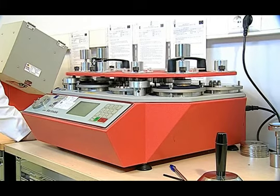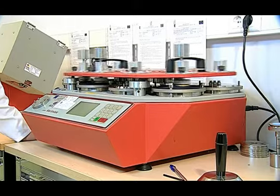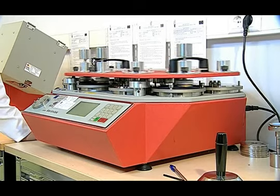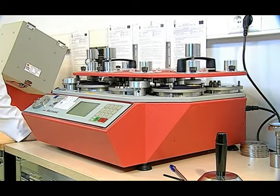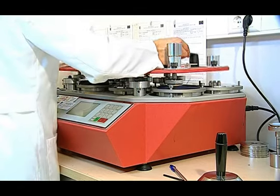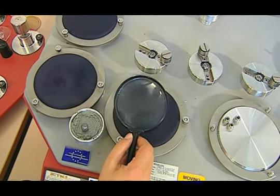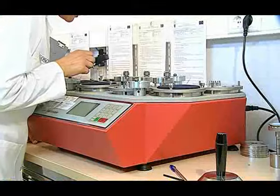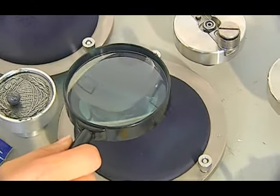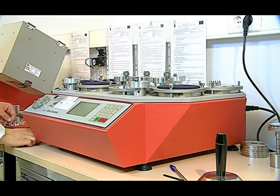2 farklı iplik koptuğunda test durdurularak 4 numunenin ortalaması alınır. Eğer numunede aşınma olmadıysa belli periyodlarda kontrol edilir. Aşınma olup olmadığı büyüteç ile kontrol edilir; büyüteçimiz 8 kat büyütmelidir. Aşınma olan numune çıkarılarak diğer numunelerde aşınmaya devam edilir. Bütün numuneler aşındıktan sonra testimiz sonlandırılır.